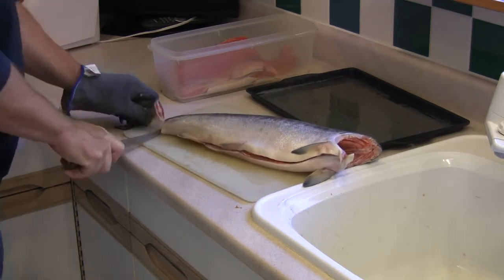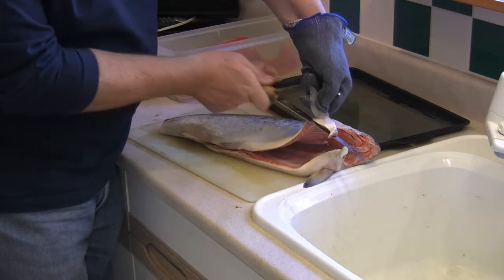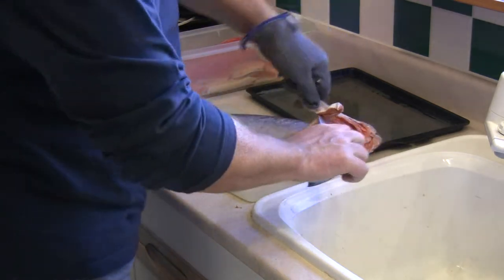The tail or caudal fin — make sure it's removed. And we repeat the procedure again, removing all of the hard sections of the fish.